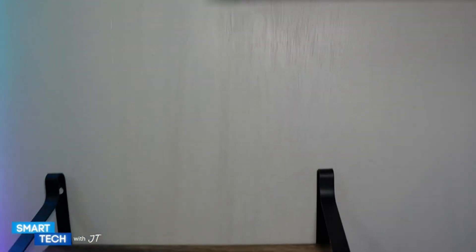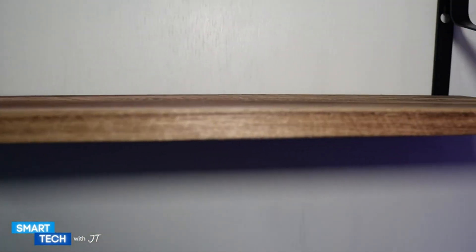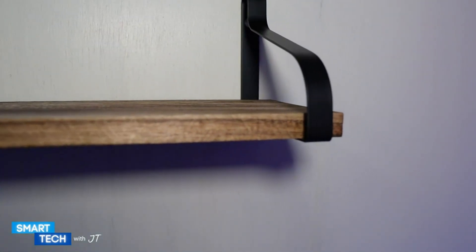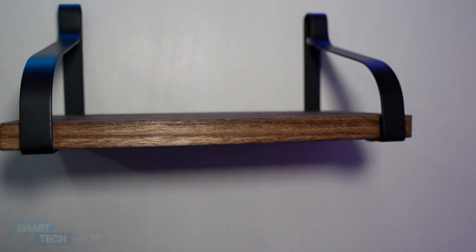I like the way they look. So if you're looking for floating shelves for your living room, bedroom, kitchen, or another area of your house, you might want to consider these. Thank you for watching this video. Have a great day.